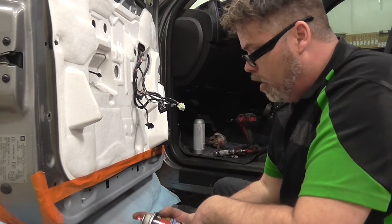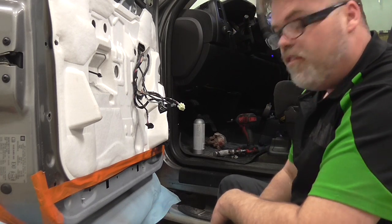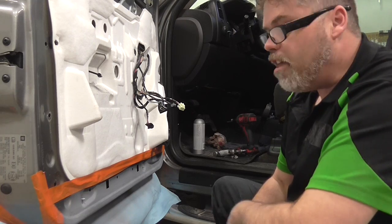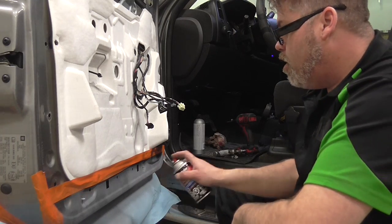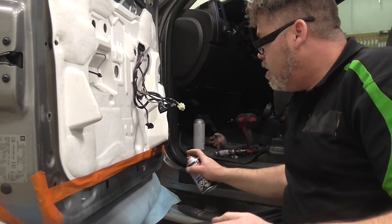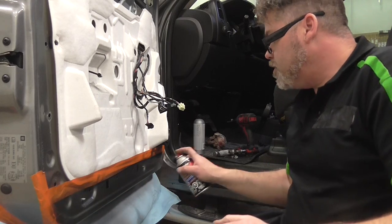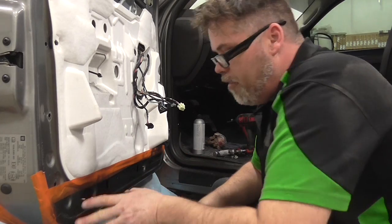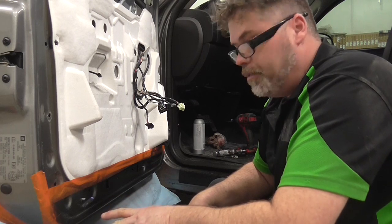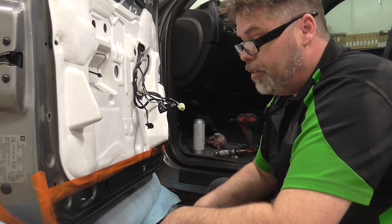Let's give it a little test spray just to see how she sprays — very nice. So we'll just give her a little coat like this. She almost matches! So we're having a little bit of a reaction here to something — it might be the primer — so we're going to have to redo it.